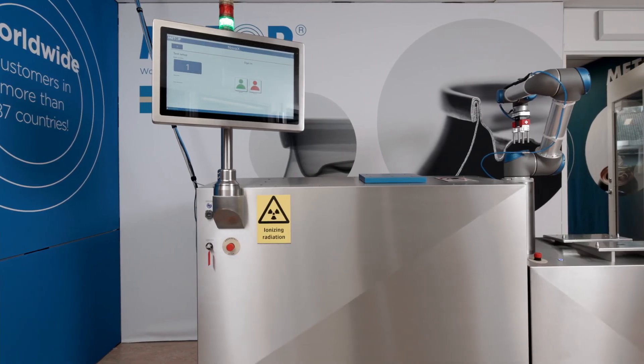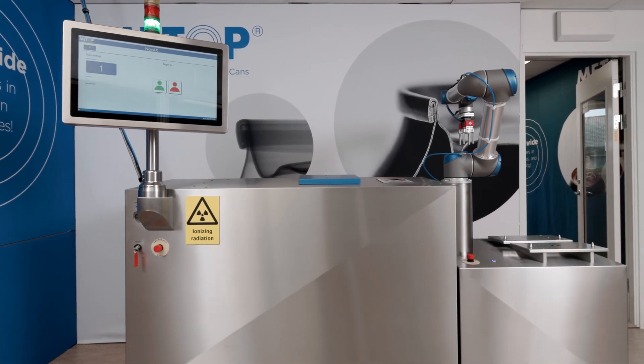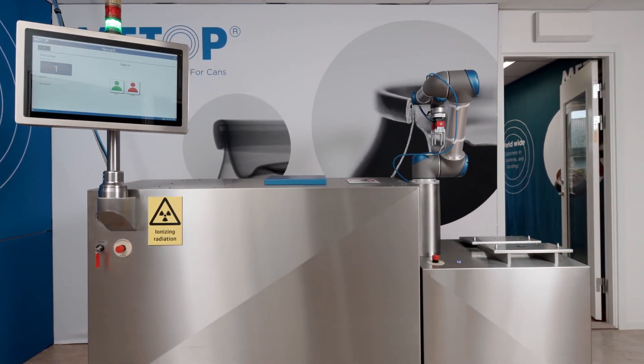Do as our customers in 90 countries around the world. Choose METOP CAN quality control systems to secure your future productions.